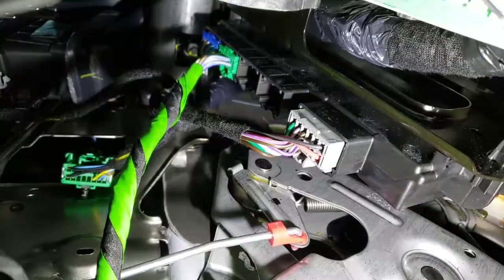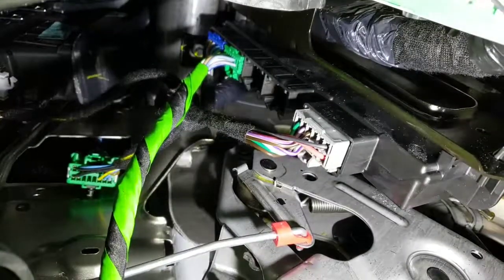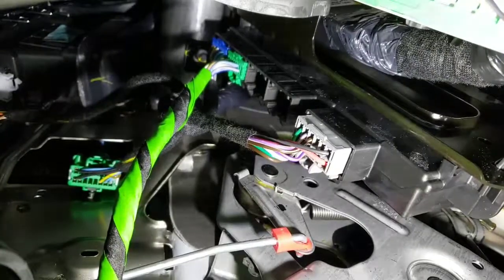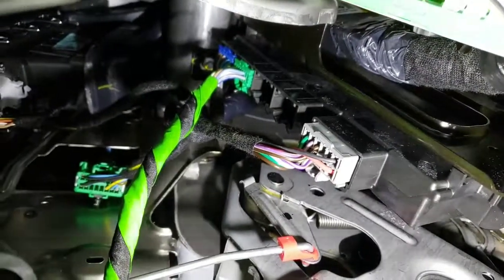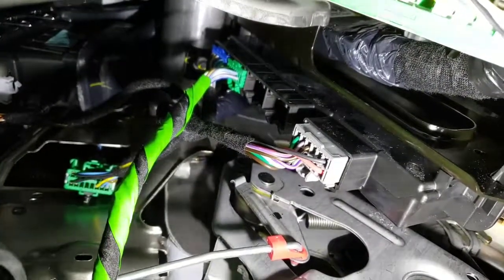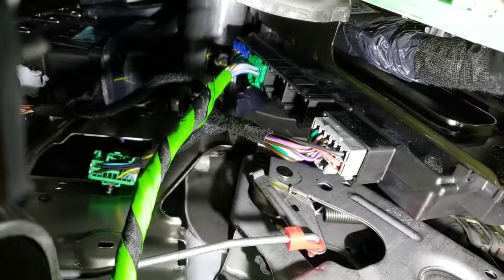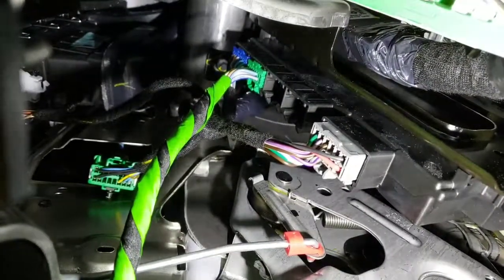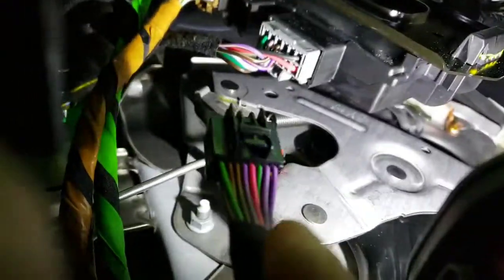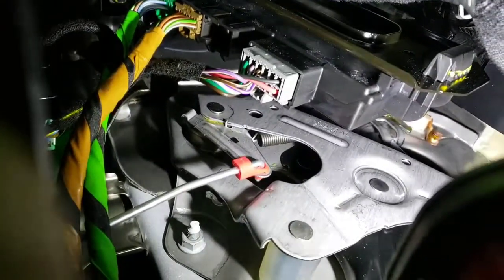Okay, so here you can see guys, I already got the green one plugged in. It goes green, brown, black. The blue at the top and this gray at the bottom are already in there from the factory, so you want to have the green one at the top, brown one below that, and then the black one. You want to put them in until you hear the audible click of the tab clicking in so you know that it's secure.